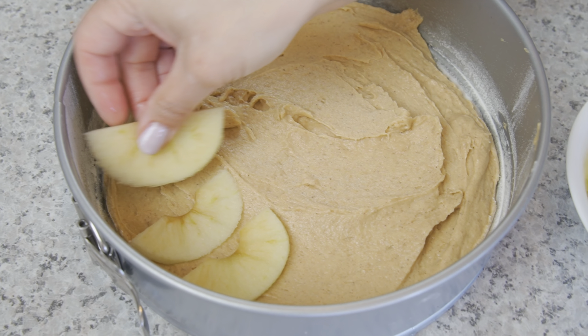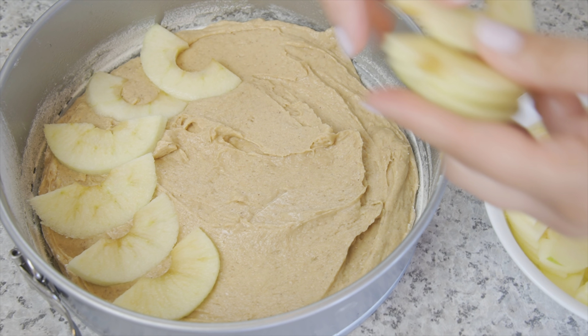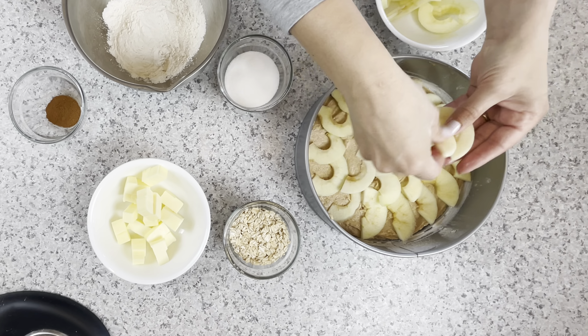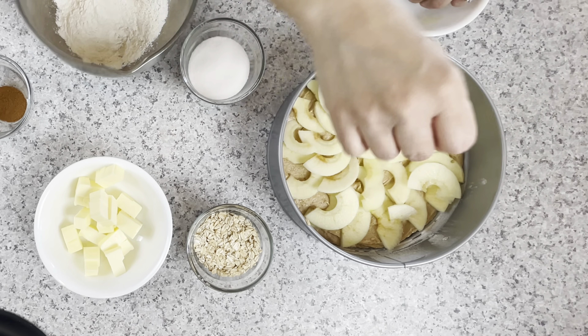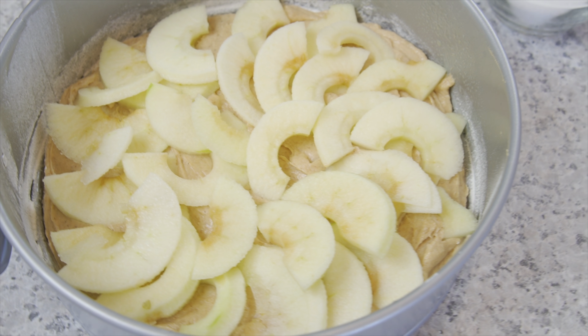Place the apples on top of the cake batter. You can do any kind of design you'd like. Granny Smith apples are my favorite to use because of their tart-sweet flavors and crisp bite.